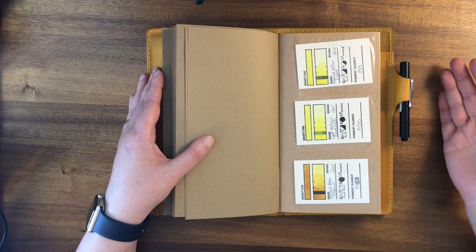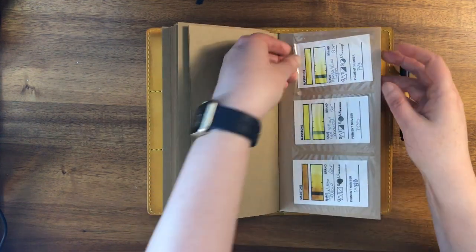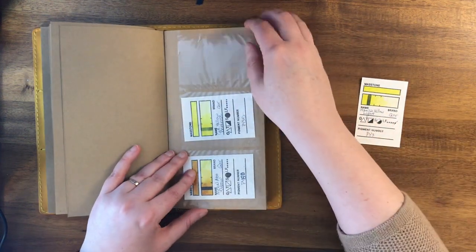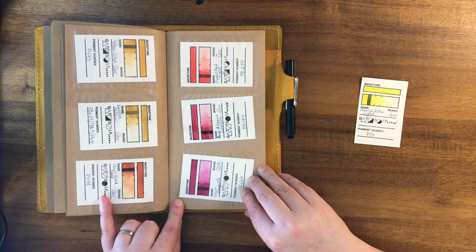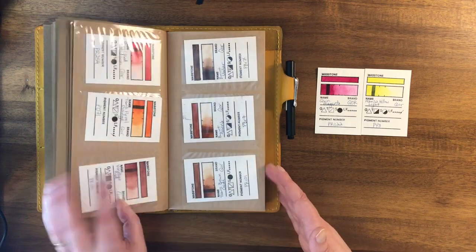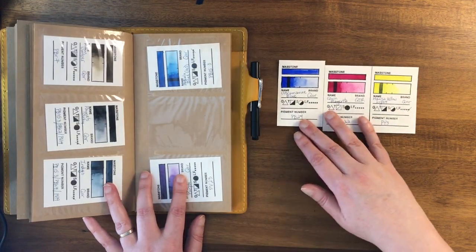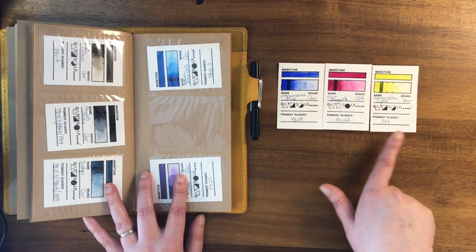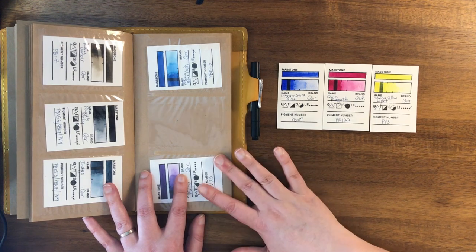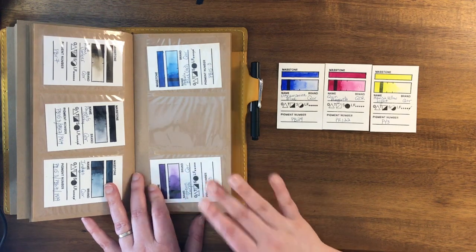For example, these are Roman Szmal Core watercolors, which are really great. Let's say I want a limited palette with just three primaries. I'd pick a yellow — I have darker and lighter yellows, so let's go with Hansa Yellow Light. Then a red — let's use Quinacridone Magenta, which counts as a red. Then I'll find a blue — let's go with Ultramarine. Then I can see what they look like next to each other, or compare different brands. This really works well for planning palettes using these notebooks and inserts.